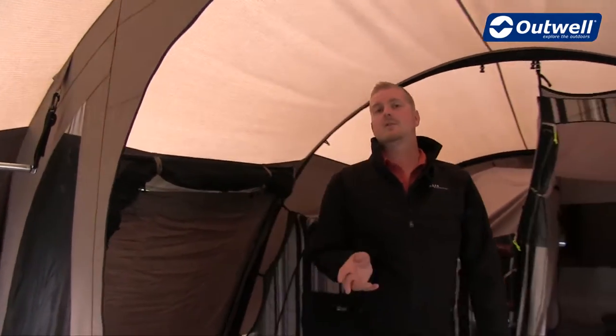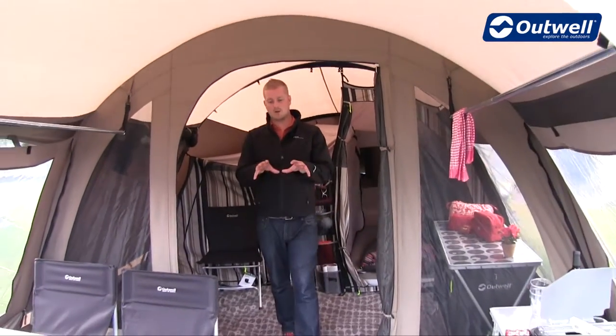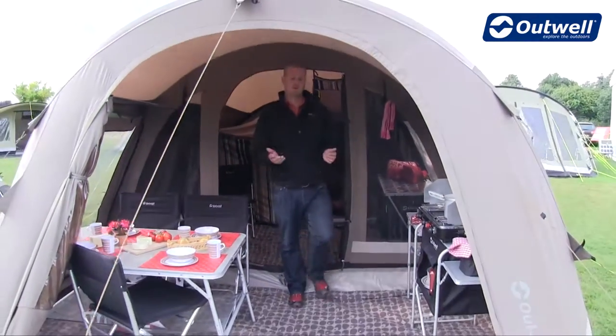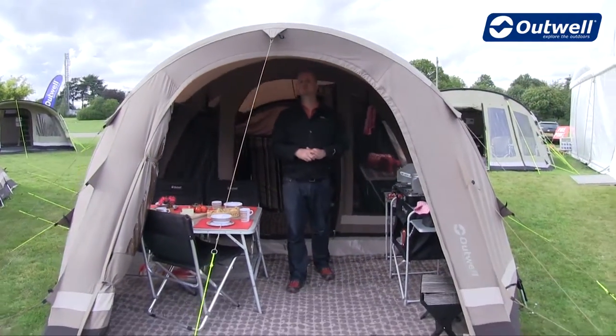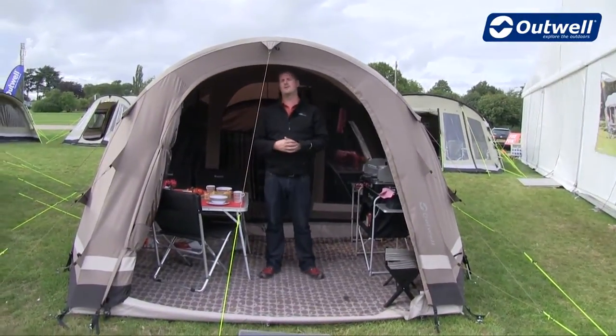Optional extras for this tent include the carpet for the living section, and there's also a carpet available for the front section of the tent, plus a footprint to go underneath to give you a little bit more protection under your ground sheet. So that's all the features of our Niagara Falls — thank you for watching.